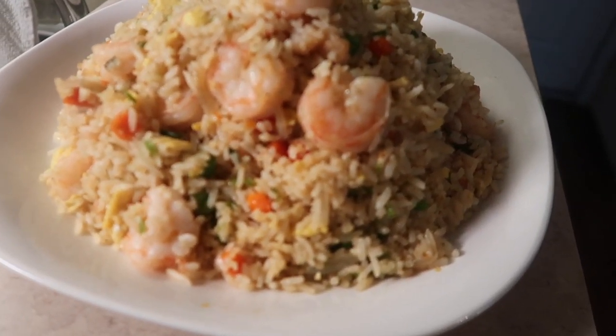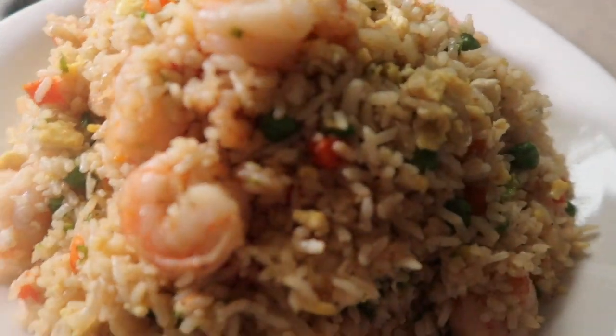After prepping the ingredients, this dish took about 15 minutes to make. Time for a taste test — I've got my chopsticks that we got from our friend Karen as a favor at her wedding. Oh yeah, it is the truth. This is absolutely delish!